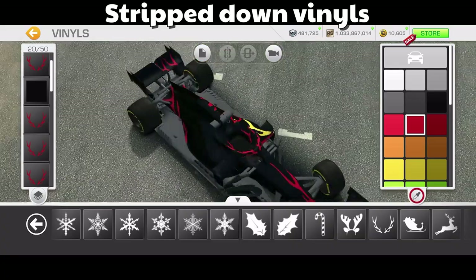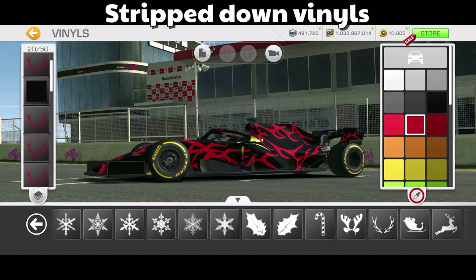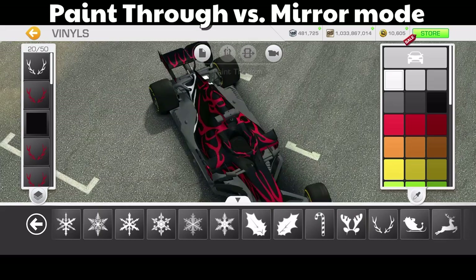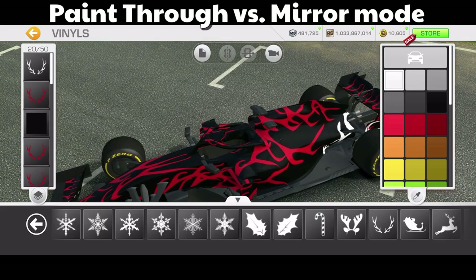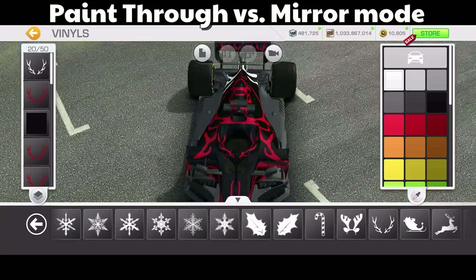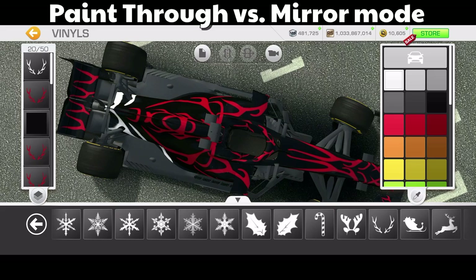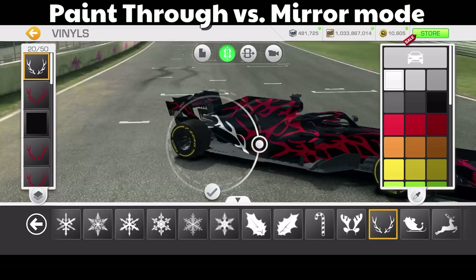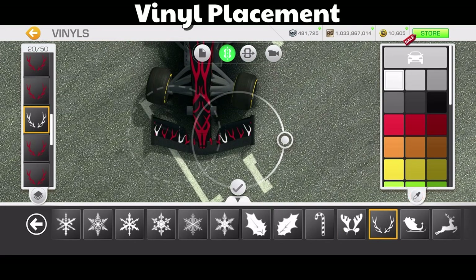Here's my stripped-down car, and instead of needing 40 vinyls I've only needed to use 20. Now let's look at the difference between paint through and mirror mode. Because my car is on an angle, if I choose paint through it goes through on an angle and it's not symmetrical at all. But if I switch it over to mirror mode, it becomes symmetrical. So if you're going to have the car on an angle you need to use mirror mode, but paint through is handy when you want to go right through certain lines of the car.